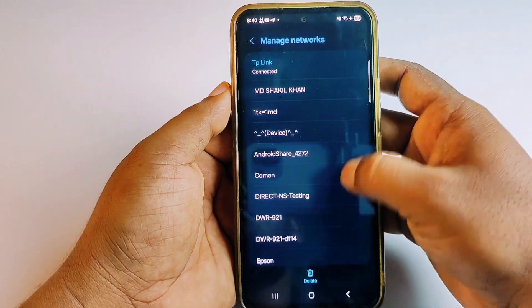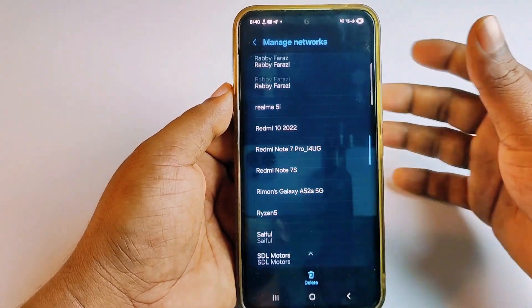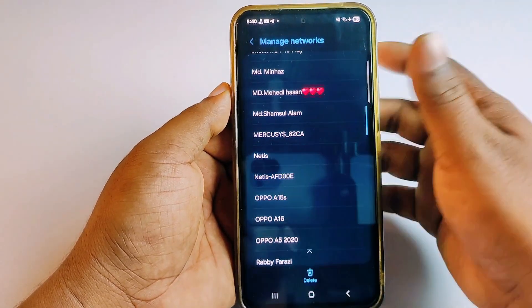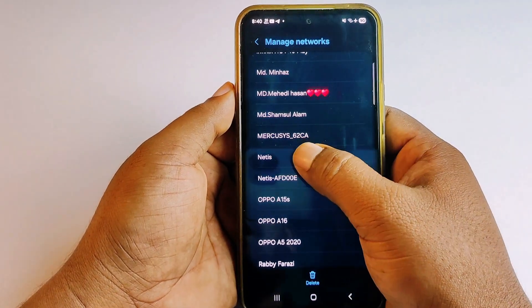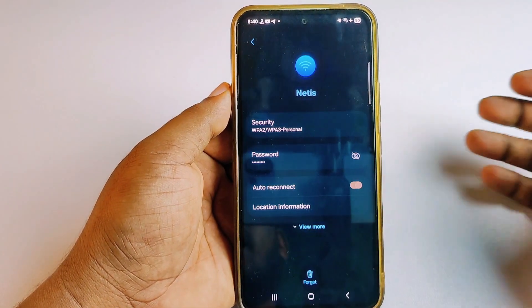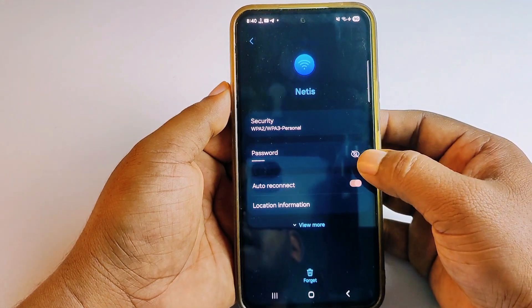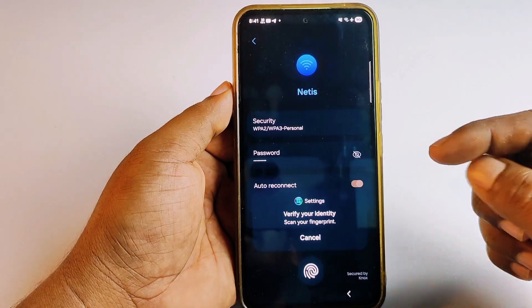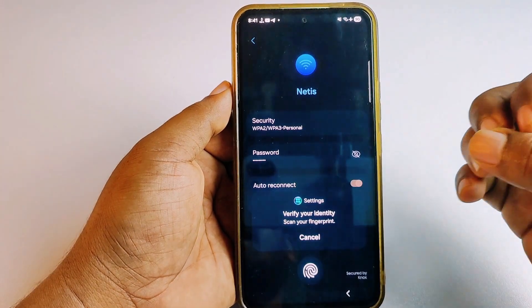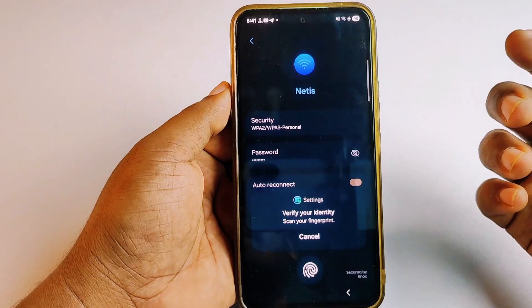All the networks you have already used are available here. Let me find the Wi-Fi password for the network called 'net is'. Click on it and you can see the password section. Select the eye icon, and it will ask for your phone password — you can give it through fingerprint or through PIN code.